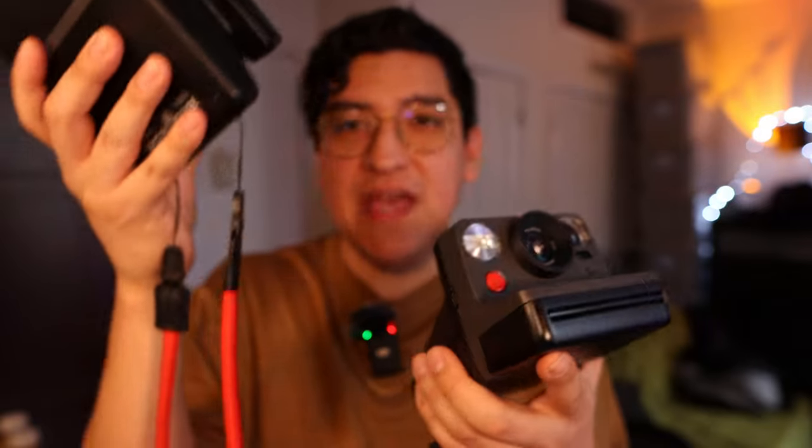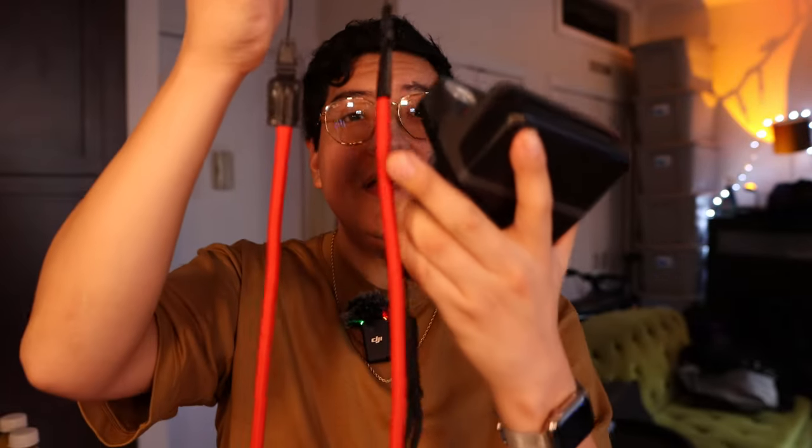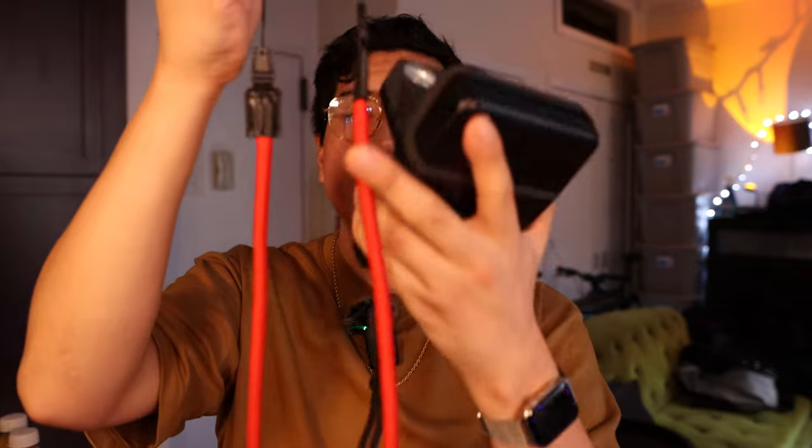This is a USB-C port instead of the micro USB that they were using before. And first let me let you know, this is an aftermarket neck strap, also made by Polaroid. For all Polaroid cameras, they came with a very thin and not so comfortable neck strap.